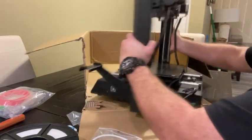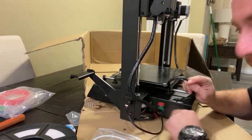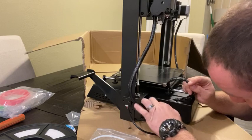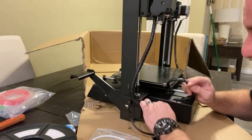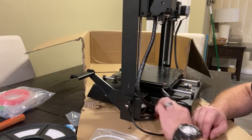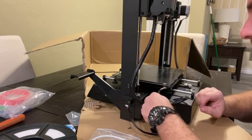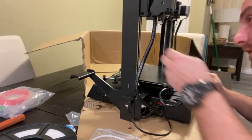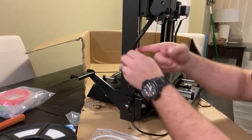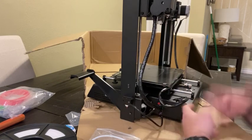We don't want things sliding out mid-print, so that's secure. Back here we've got a couple of wires to plug into the base section — one is clearly for the filament runout sensor, another goes straight up to the print head. These are keyed connectors so they only go in one way, can't mess it up. The last connector is probably for the extruder, motors, and other sensors. You could zip-tie the wiring to make it neater, but at the end of the day we care about how this printer prints.